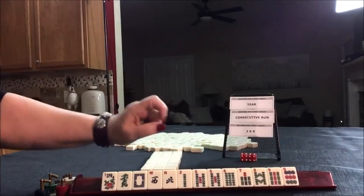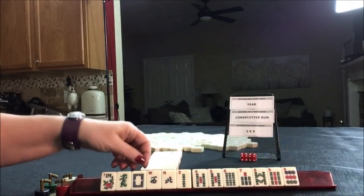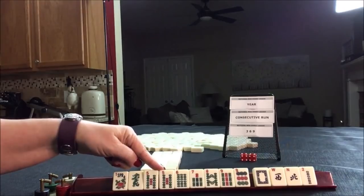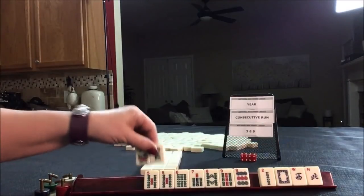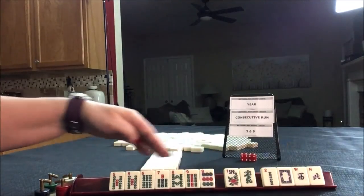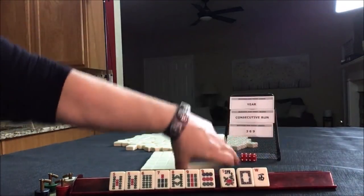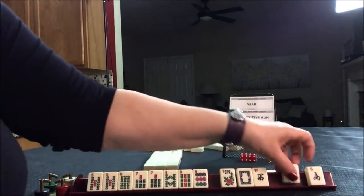For year, consecutive run, three-six-nine, we have a pair of fives here — five through nine — for consecutive run. We could maybe do five... we do have a two and a white, and wins, but we have way more tiles for consecutive run. I'll just keep all my tiles five through nine.